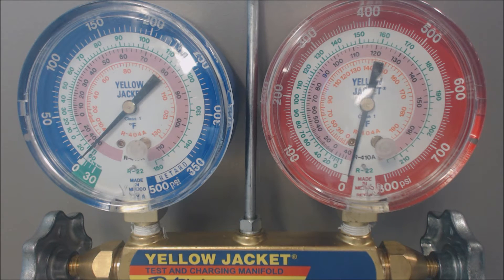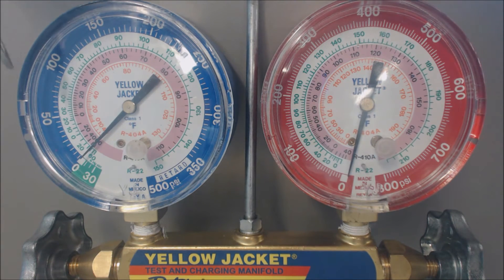The complaint from the homeowner might be: not getting as much airflow out of the registers as normal, and the house just isn't cooling down well. Even if you do have proper sub-cooling, if that vapor pressure is lower, it's an indication of a possible restriction, or the TXV is not opening, or the filter isn't clean, the blower motor isn't running at the right capacity, the evaporator coil is clogged, or some registers are not open.